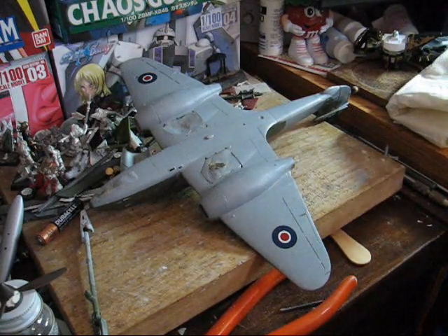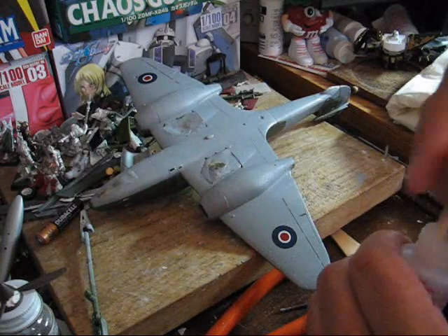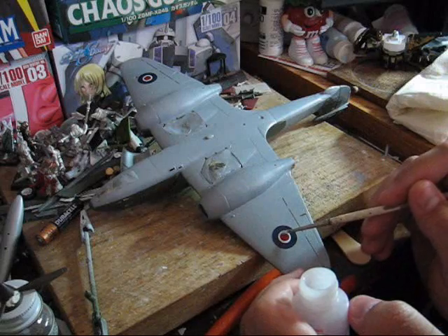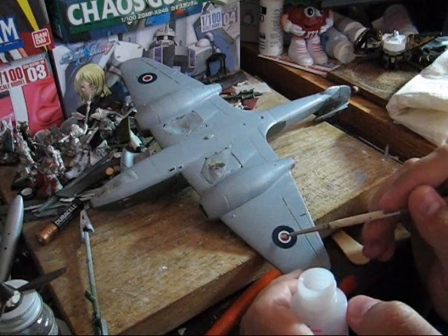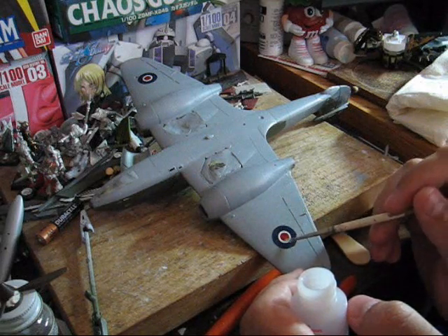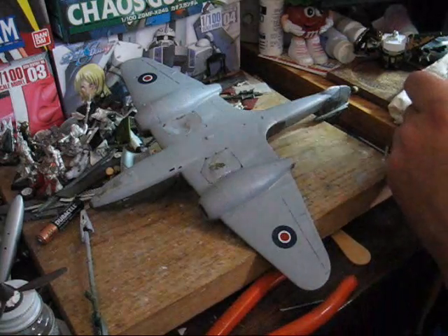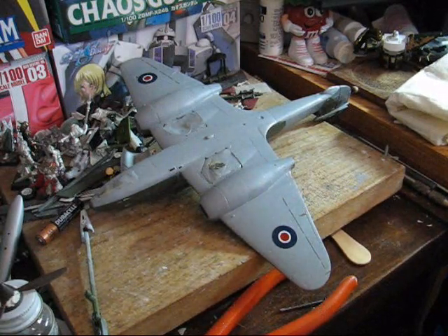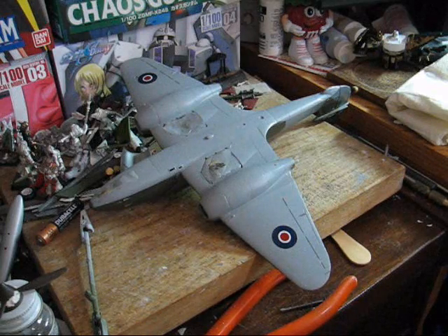Unfortunately, some decals need to be done in two parts. Typically, this is done to ensure that the colors are corrected. One last tip: just try to be careful with the Microsol — if you put too much down, you can potentially cause problems. If necessary, just do multiple applications.